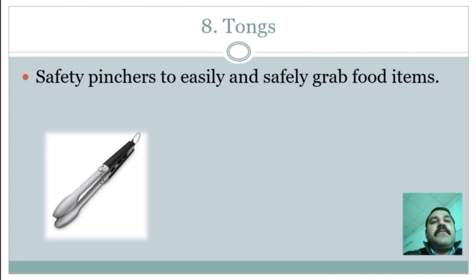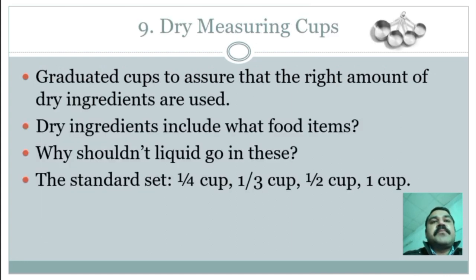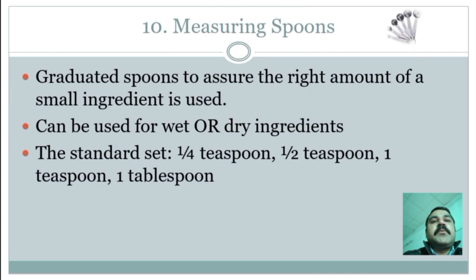Dry measuring cup: a graduated cup to assure the right amount of dry ingredients are used. Dry ingredients include food items that are not liquid. The standard set of dry measuring cups includes one-fourth cup, one-third cup, one-half cup, and one cup.